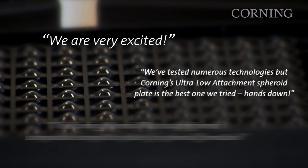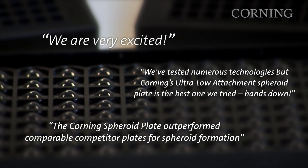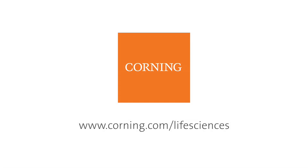The Corning spheroid microplate has been tested by scientists and has received an overwhelmingly positive reaction. For application and technical information using our microplates, please visit our website at corning.com/life-sciences.